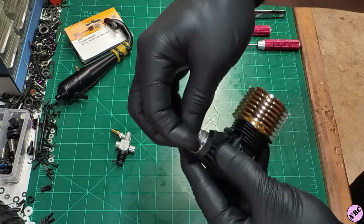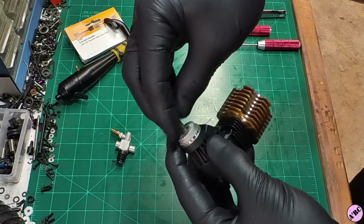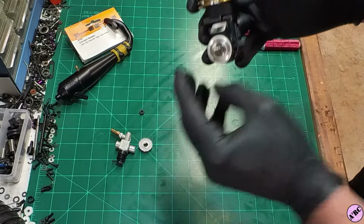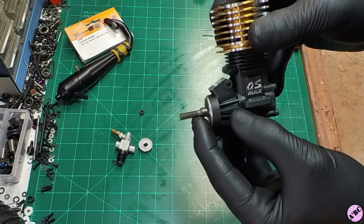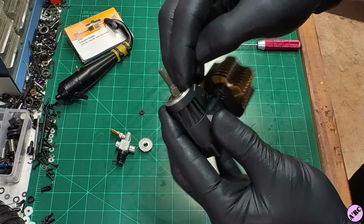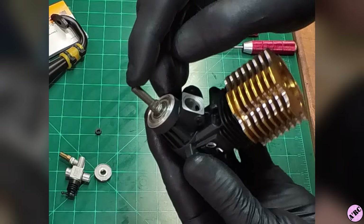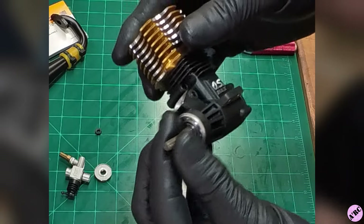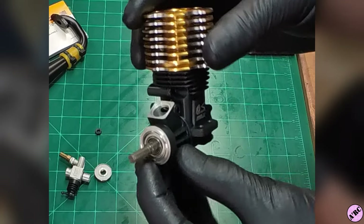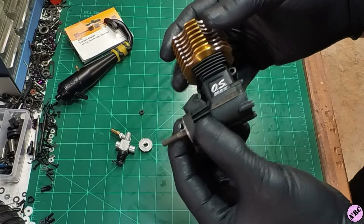Let's go ahead and take off this flywheel nut and the prop drive washer. This has a standard shaft. It uses the two-flat style crankshaft that a lot of the vintage style flywheels used. You can also use a collet style flywheel on these as well, so you do not have to have one of those two-flat style flywheels.